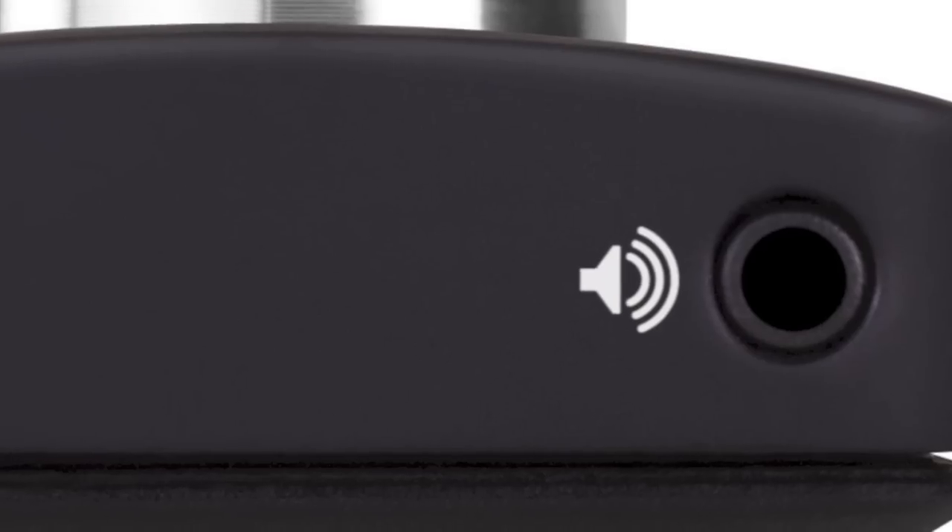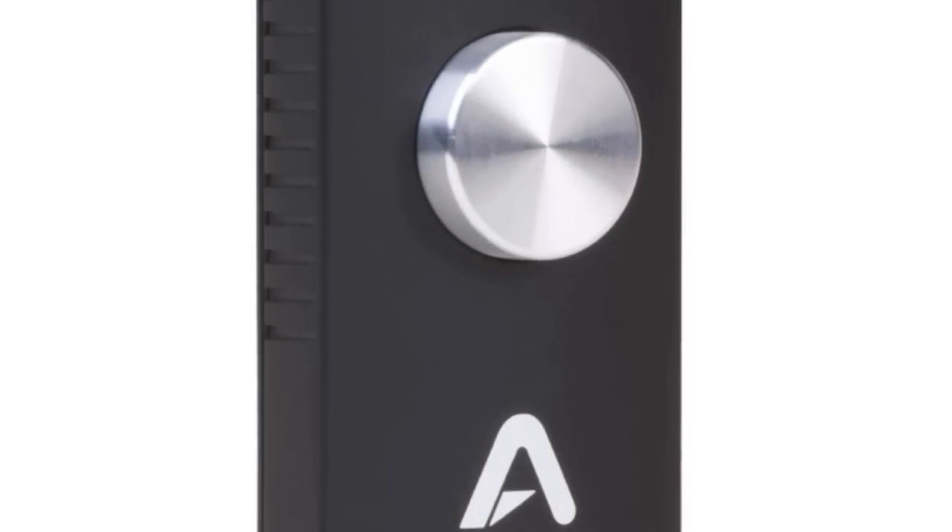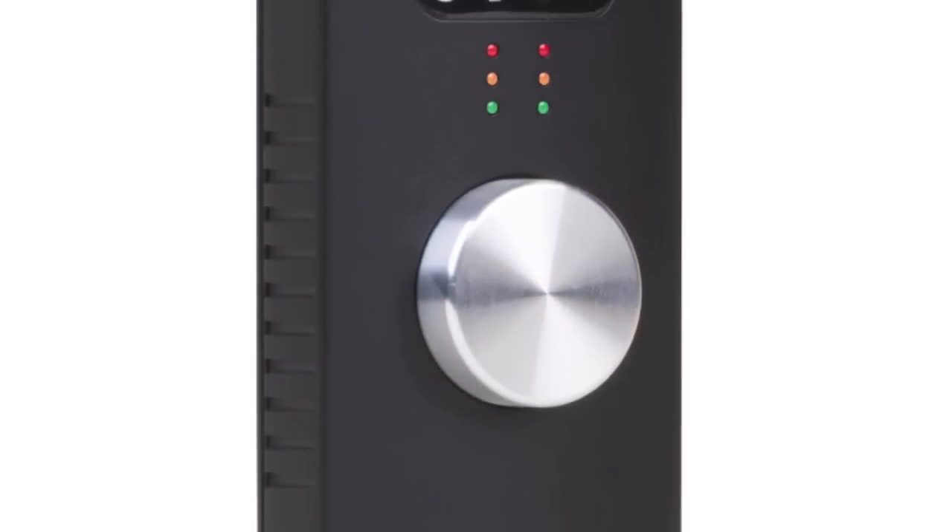You have the quarter-inch output in the unit for either headphones or speakers if you would like to plug some speakers in. That way you have the conversion from the One in your headphones instead of using the sound from the iPad.